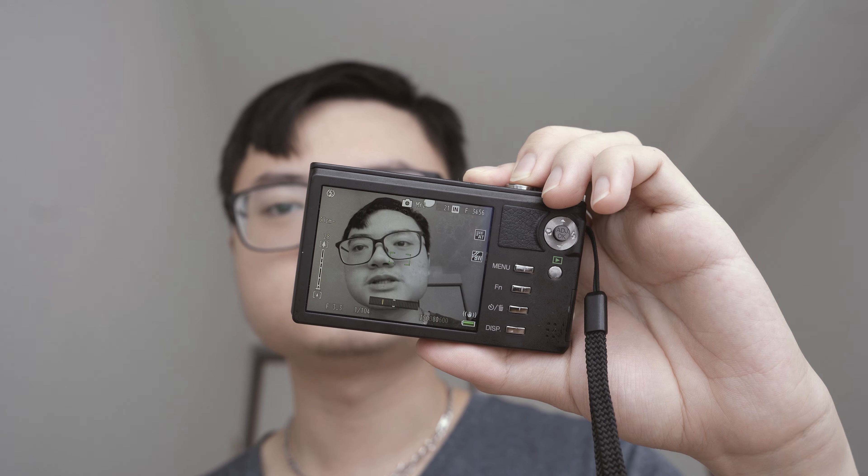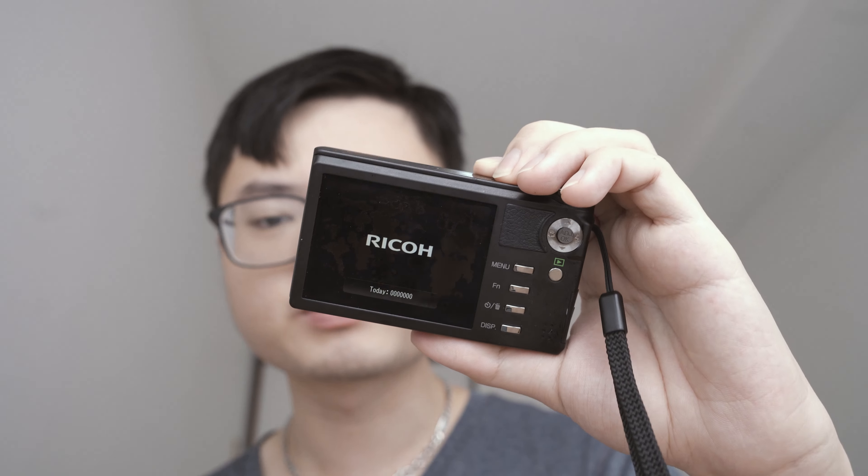My CX1, I got basically in brand new condition — barely any cosmetic scratches at all. However the display, when I got it, it didn't peel like this, but after a few days it started developing this nasty peeling messiness. But when you take pictures it looks absolutely fine, still perfectly usable. I really like that the plastic on the CX1 feels solid and hefty — it doesn't feel hollow, it feels chunky and premium.